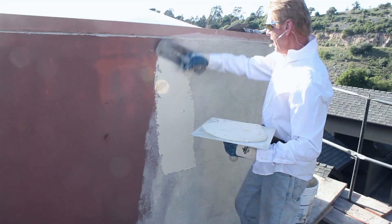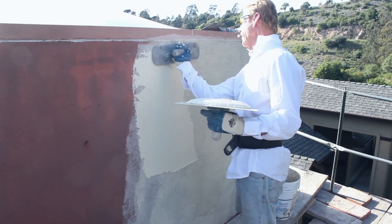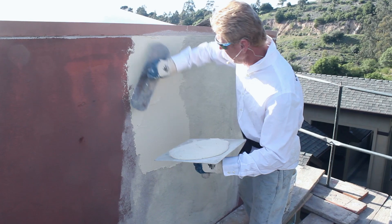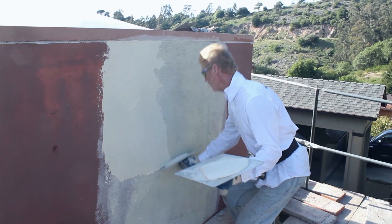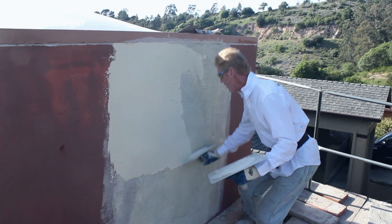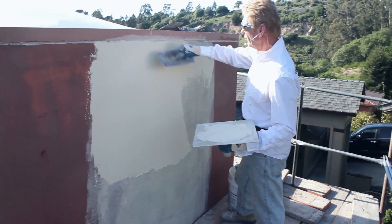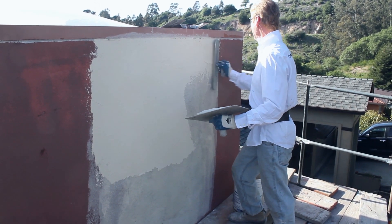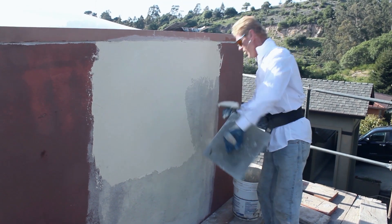What I'm doing now is applying a texture. In the trade we call this a light float finish — the sand is 20-30, which gives a medium float finish. If I were to use 30-30 sand, that's smooth. If I use 16-20 sand, that is heavy. So 20-30 is right in the middle — a light float finish.